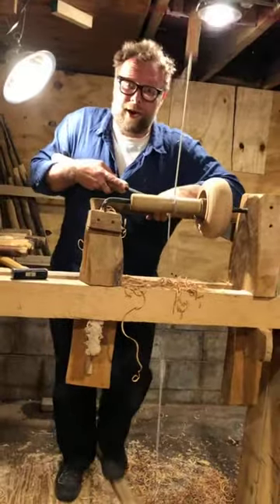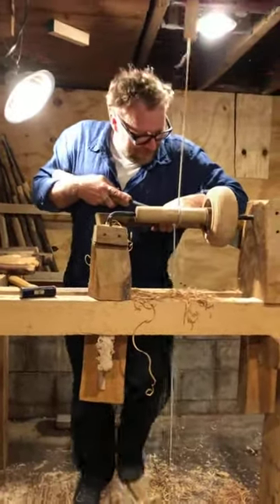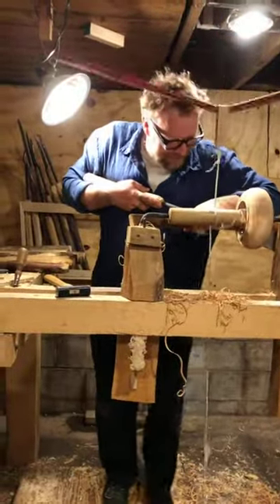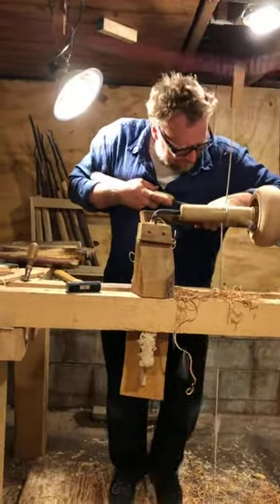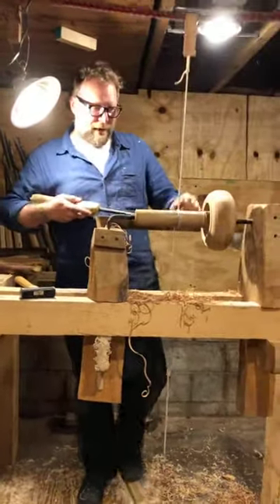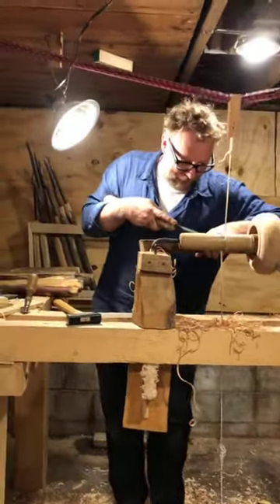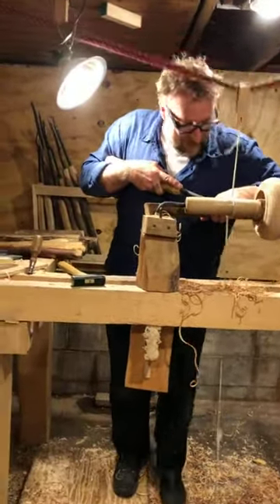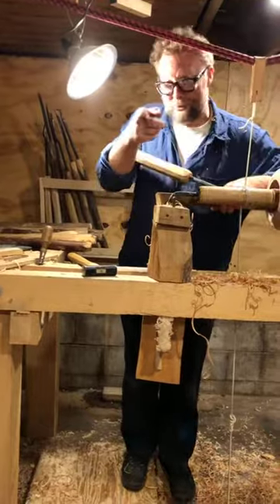Tend to over-engineer things, us humans — solving problems we don't need to solve. I do that myself. But there's always room for improvement. After 3,000 or 4,000 years — yeah, creative minds can't be stopped. The improvement is the machine you're leaning on over there — the electric machine.